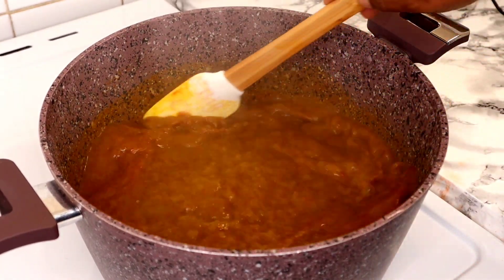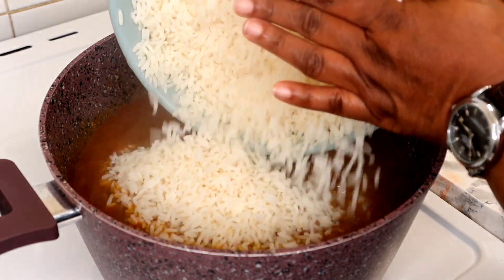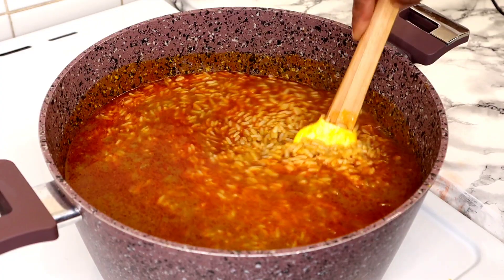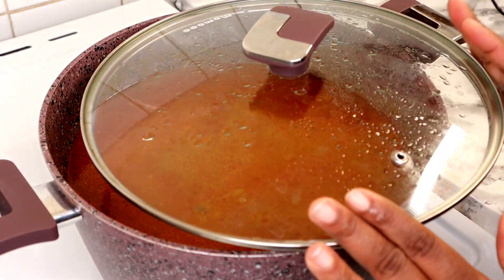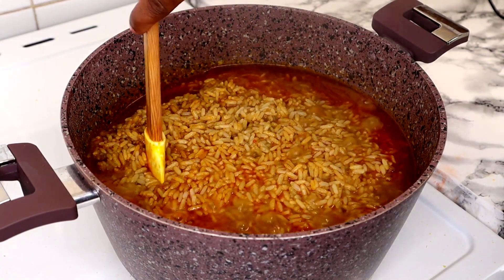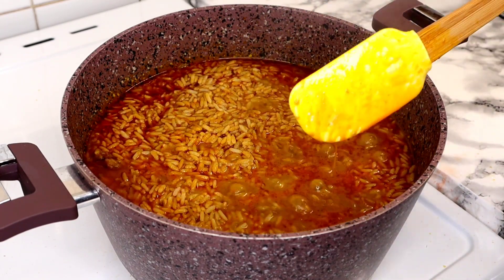Once we bring the water to a boiling point like this, I'm going to go ahead and introduce the rice. I'm going to stir the pot together, then cover it and allow it to cook. I'll just stir it like this every so often.